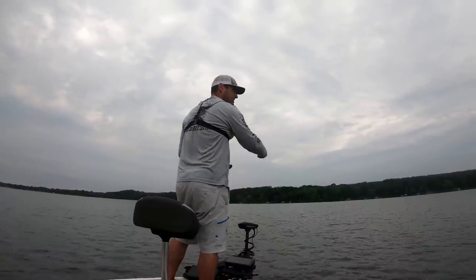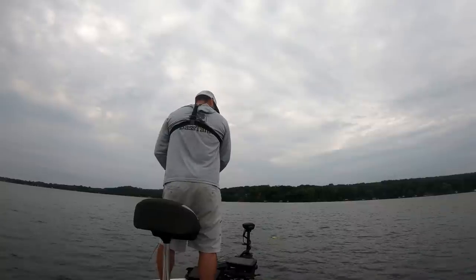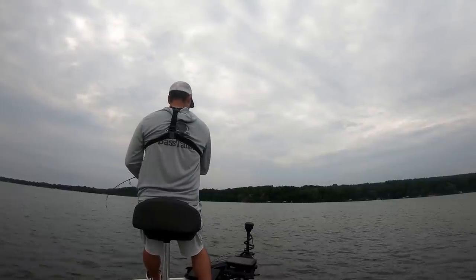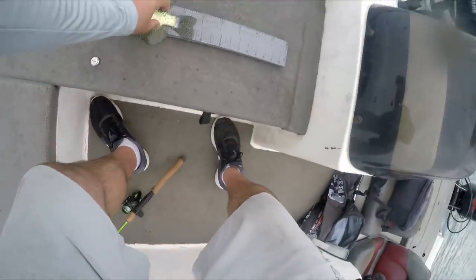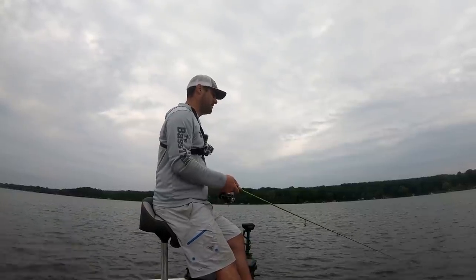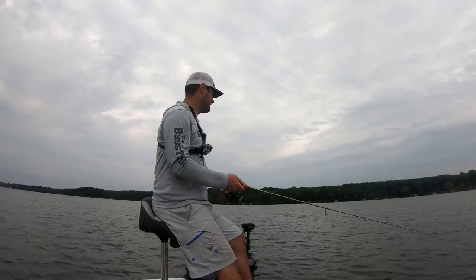If you're on a lake that doesn't have brush piles, look for a deeper weed edge. On our clear lakes up north the weeds come out to about 15 to 20 feet depending on how clear the lake is, and crappie are going to find a little ambush point there. There's a tap on that weed edge — there he is! That might be a better fish; he's staying down. That might be our first keeper right there.